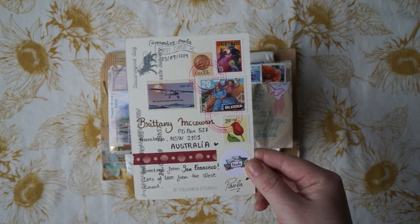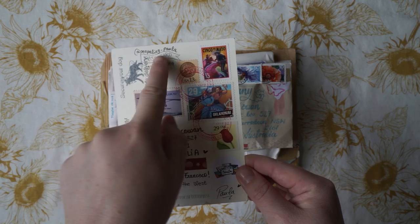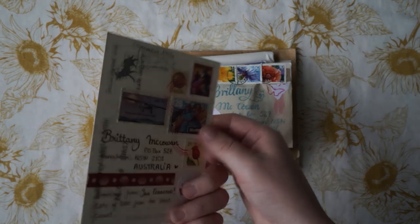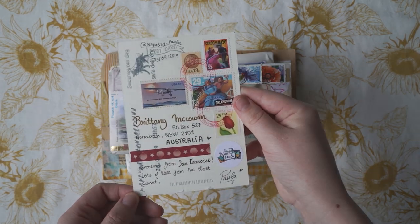So this postcard here was from penpallingpaula — you can see her Instagram. I really, really love this postcard; it's absolutely beautiful. I think this is actually her own design. I'm not 100% sure, but she's got lots of beautiful postcards on her Instagram. So if you're not already following her, go check her out.